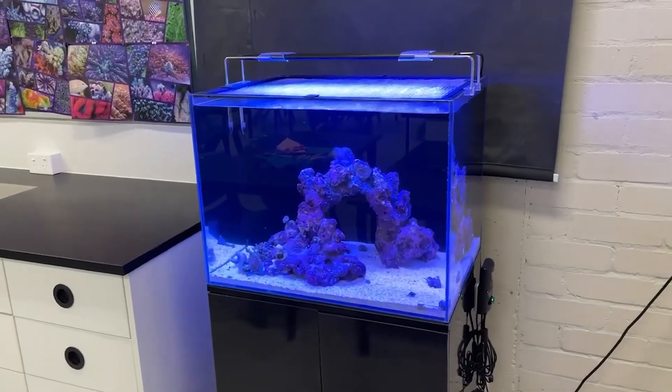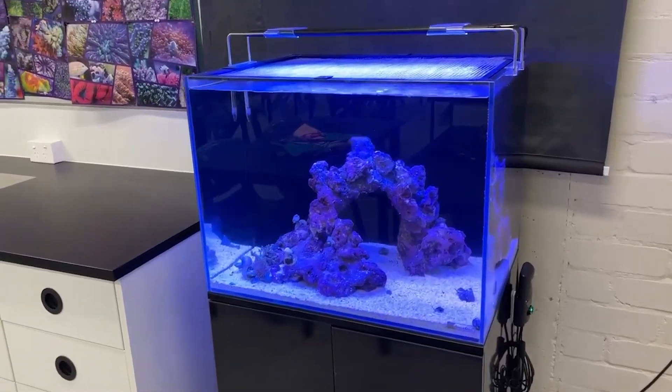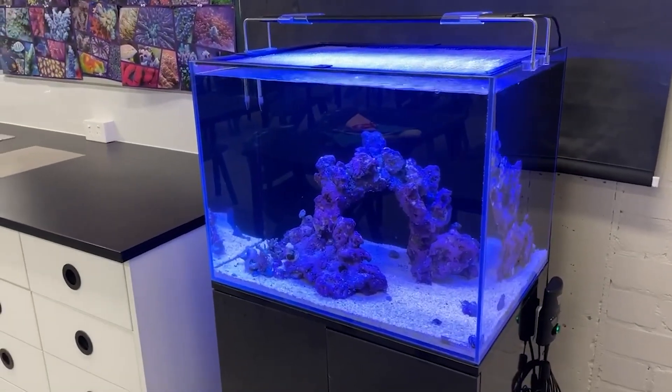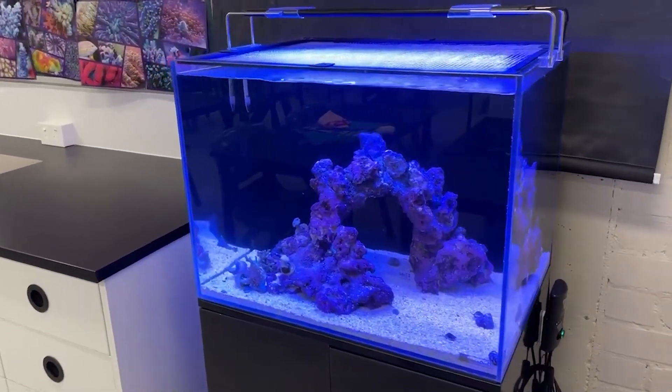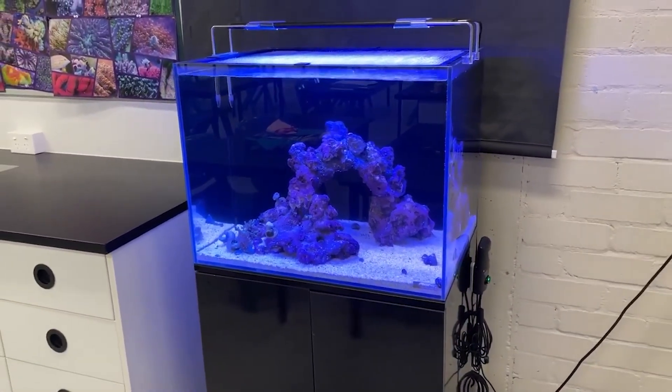Thanks for watching this setup video. We'll have a new video coming soon when we get more livestock — fish, corals, snails, urchins, shrimp, and all the rest of it coming in. Please stay tuned. I'll get this uploaded now for you guys to enjoy, and I'll see you in the next one.